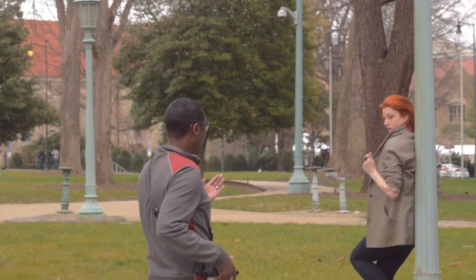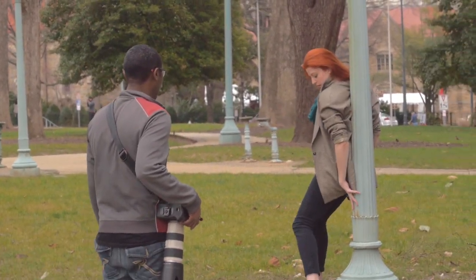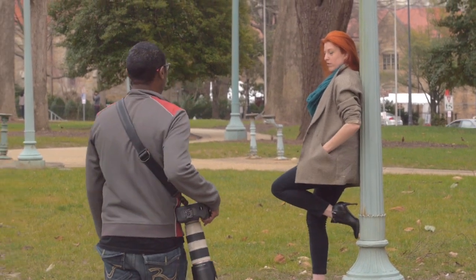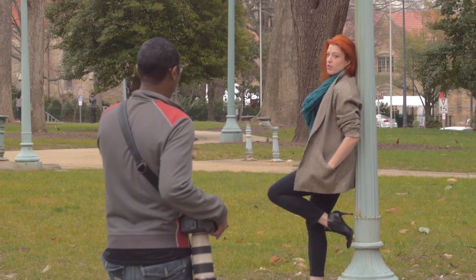The only issue is I need you to come around a little bit this way, just a little bit, not too much. Just a little — yep, just like that. And bring the legs down just a little bit. Bring it right there.